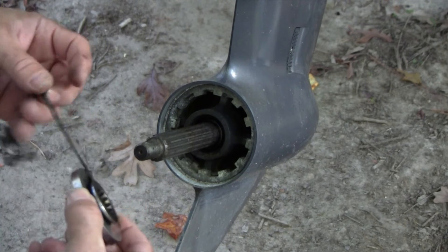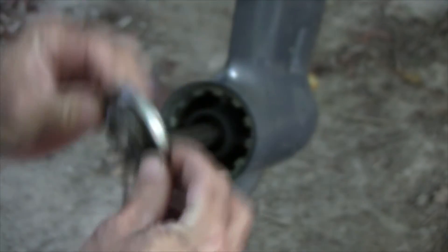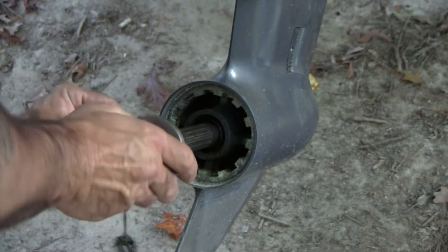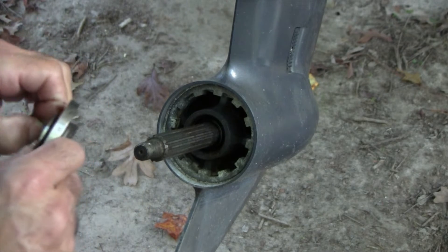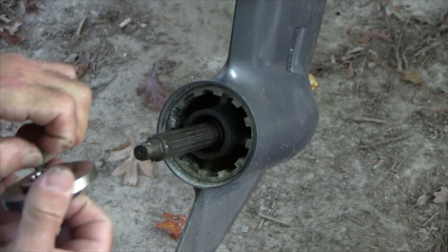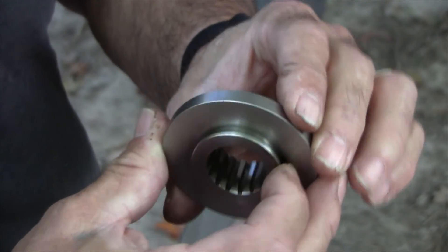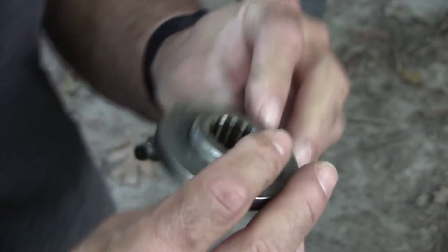Remember the orientation — the piece with all the threads, the shorter piece, goes back towards the engine like so. I don't think you can actually put it on the wrong way, to be honest. I've got to step away and cut this fishing line loose — it's a bit of a mess and I'm hoping it didn't damage the seal; we'll find out when I take the boat out. I'm back and I got all of that fishing line off — probably Kevlar-based, the stuff's a pain. I cleaned the shaft up a little bit with some steel wool and we'll put it back on in a second.